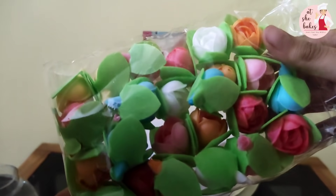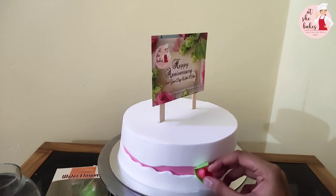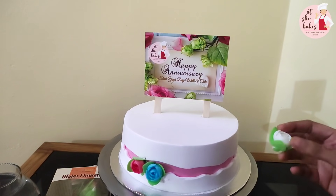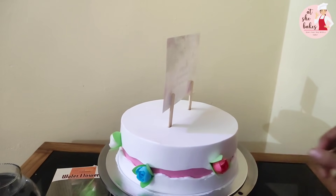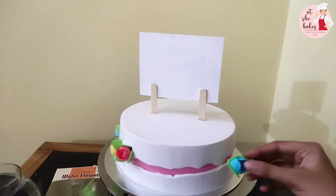I am using the flower as well. It is easy to use. There are a lot of flowers to choose from.